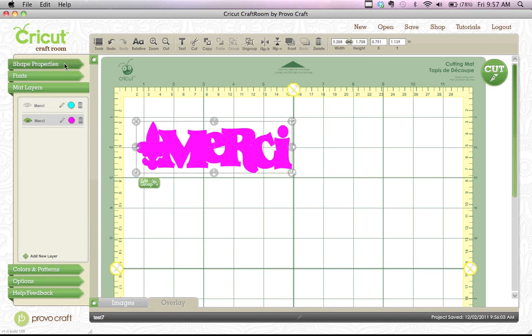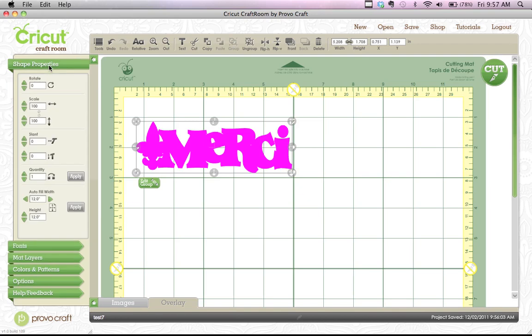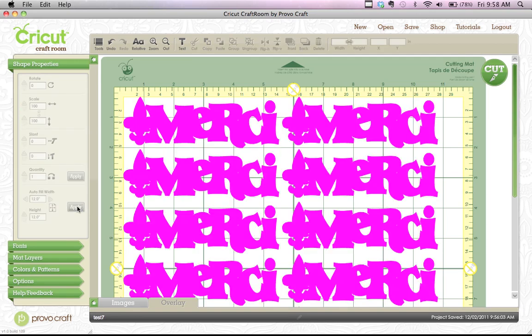Then I'm going to go over to shape properties on the left-hand side. I can rotate it, scale it, slant it, set a quantity, and I can also do autofill. Let's do autofill. It asks me what size paper I have — I have 12 by 12, so I'm going to stay with that and hit apply. And the whole mat fills with these images.